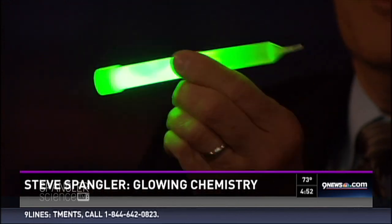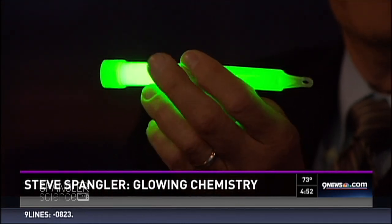Things that glow in the dark — what am I holding? Break this. Shake it up. You know those little light sticks. You've seen them before, haven't you? Look at that. These are so cool. At Halloween they're all over the place. Very cool chemistry here. It's called chemiluminescence — a chemical reaction that produces light.